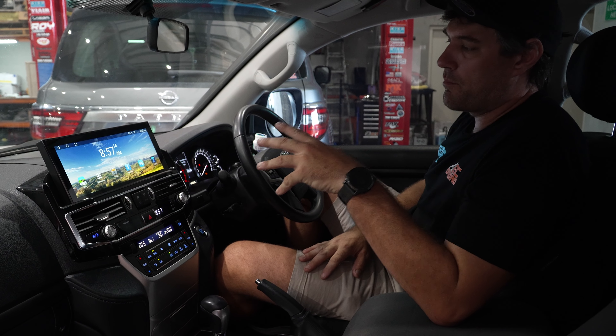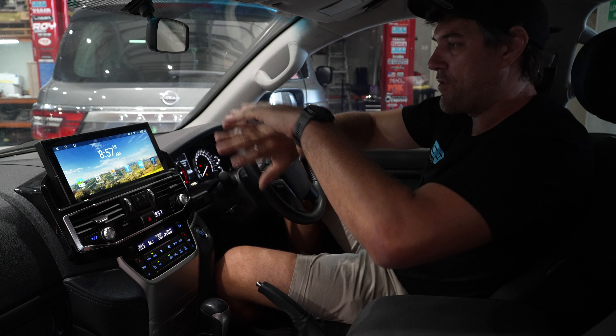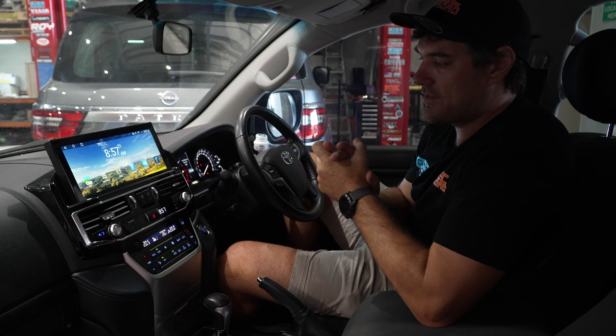This is our brand new head unit for the Landcruiser 200 series — by far our most popular car for our head units. We've had 10 inch, 12 inch, and 13.6 inch units in the past, and we have sold thousands of them. This is a brand new 12.3 inch head unit.